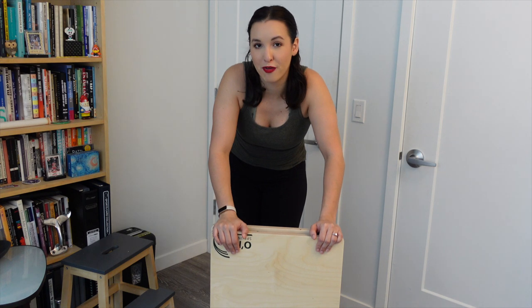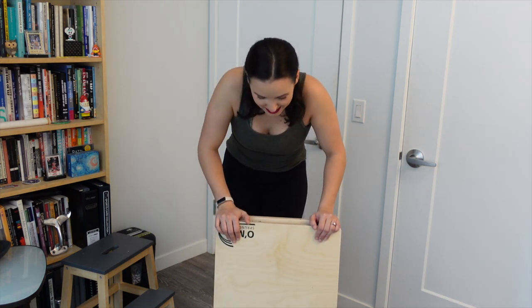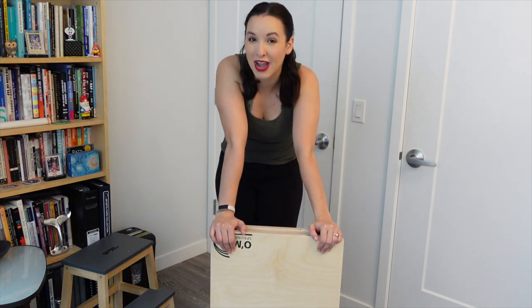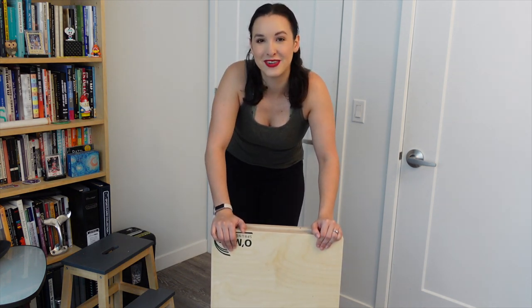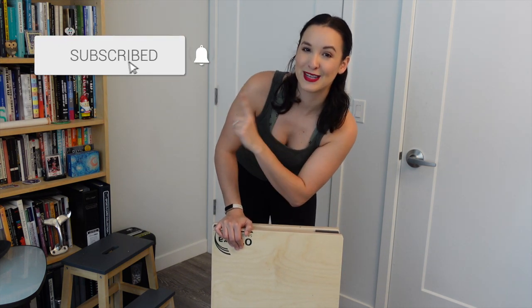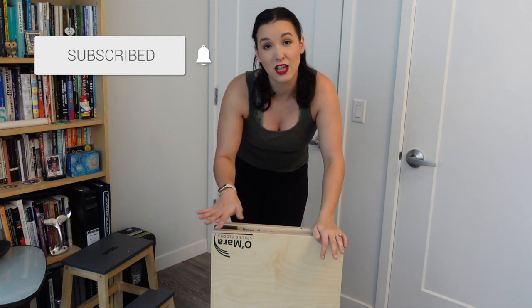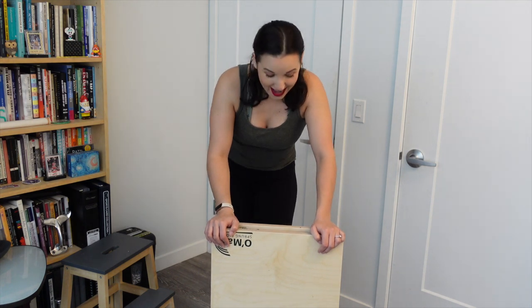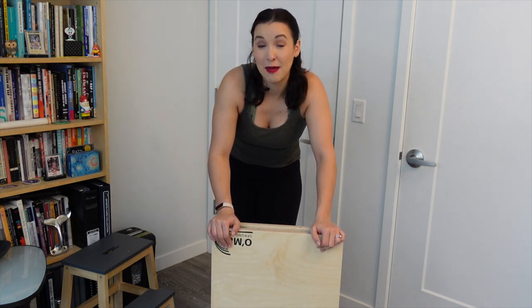Thank you so much, Omara Floors, for sending this to me. I'm going to tap on this so much. I'm so excited to have a new travel board. I hope you guys enjoyed this unboxing. If you did, please click that subscribe button because it'll really support my channel. If you have any questions about tap boards, tap floors, anything, drop a comment down below — I'll be happy to share with you. And if you guys are interested in getting a tap board, head to their website. I hope you all enjoyed this video — I will see you in the next one.